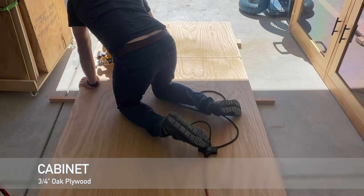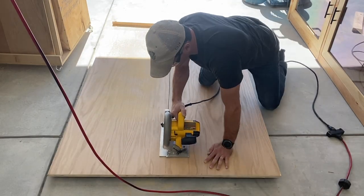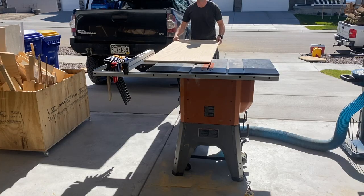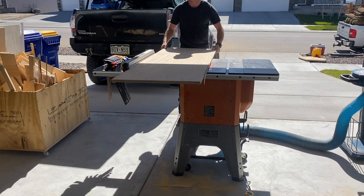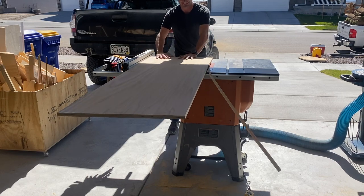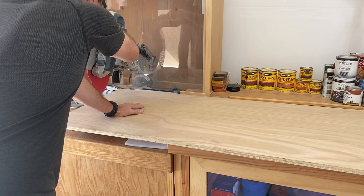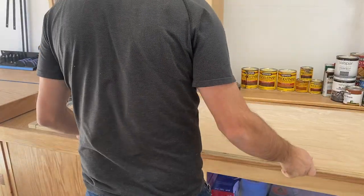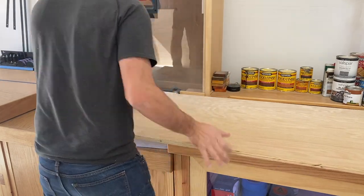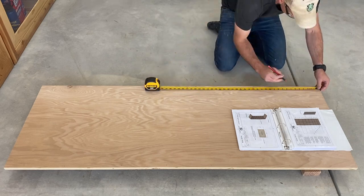Next is to cut the plywood for the cabinet. I'm breaking my sheets of plywood down with a skill saw and then taking them to the table saw to get straight lines. I'm using the factory edge against the fence and then cutting a straight line on the table saw — I don't really rely on my skill saw to get a straight cut. Kind of wish I had a track saw. To make the end square, I'm using my miter saw because I can rely on that fence to give me a good 90-degree cut.